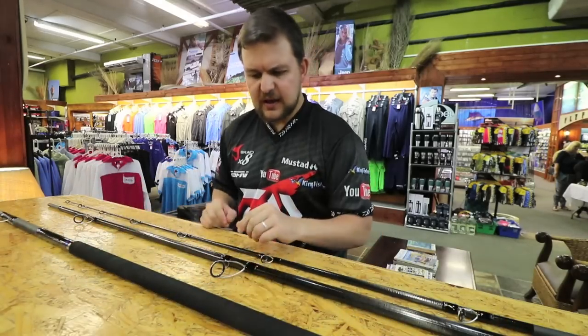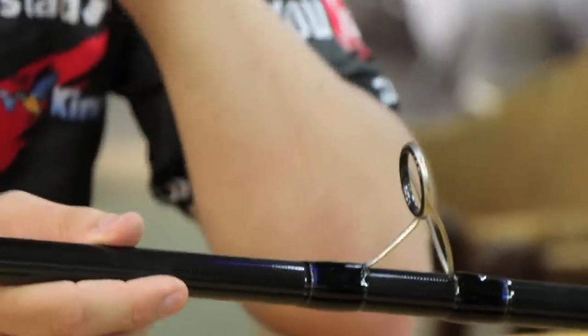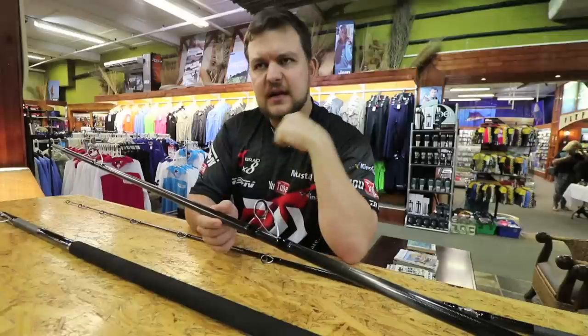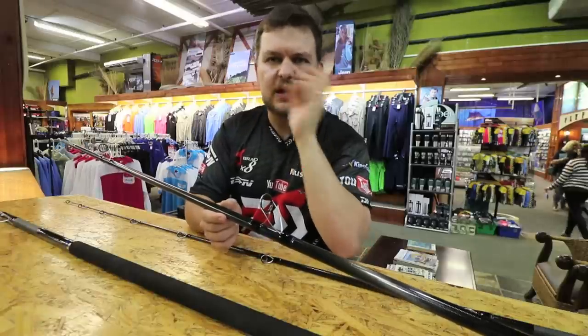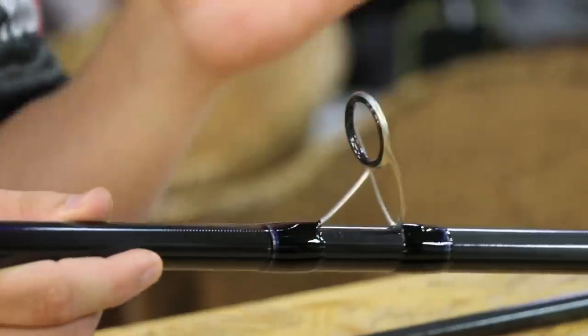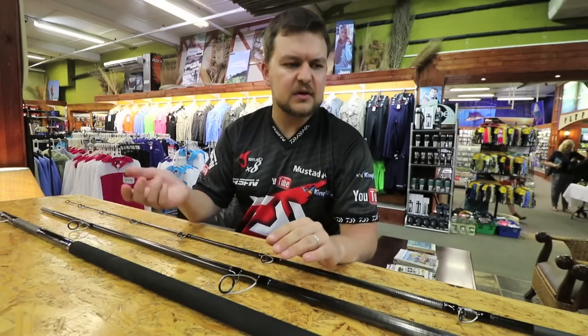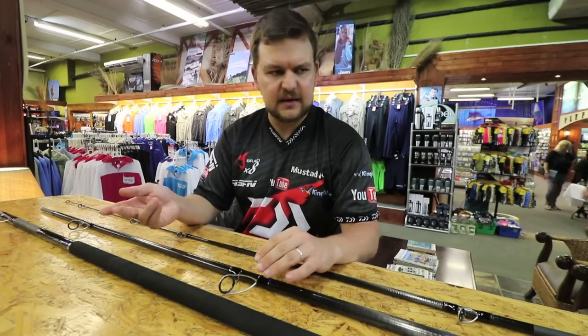We have your K-series guides. Your Elite has K-series on the first guide and then anti-tangle concept guides further on. These are K-series all the way through. They're top-end guides, very, very good for your braid — not going to damage it or cut it.